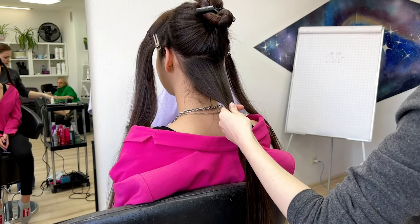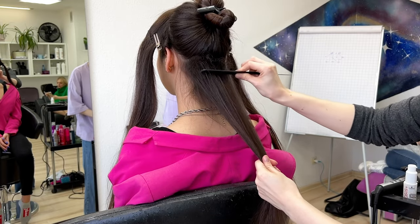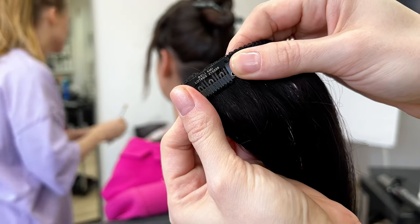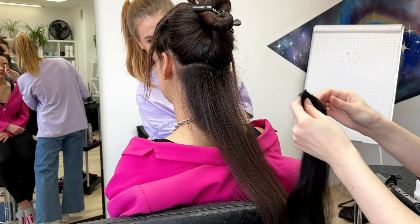I'm going to tease the roots to fix the extensions very tight. It's not necessary, but for me it's more comfortable — back combing makes the extensions fit better.